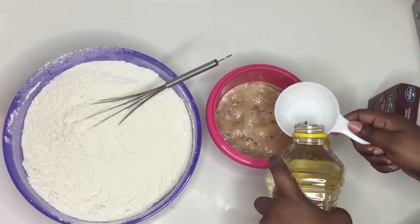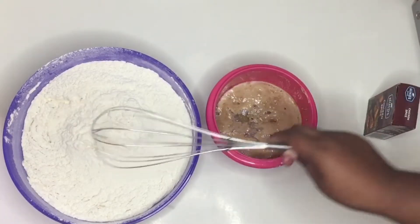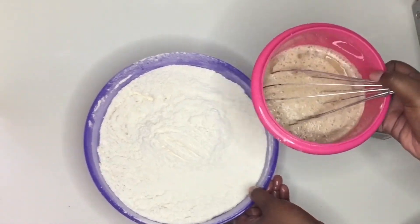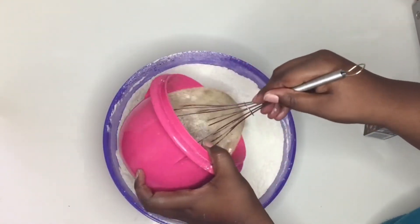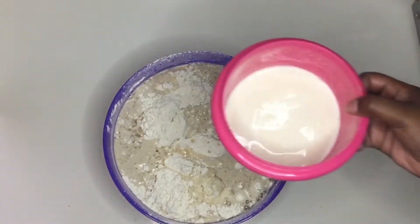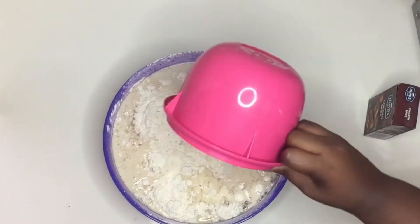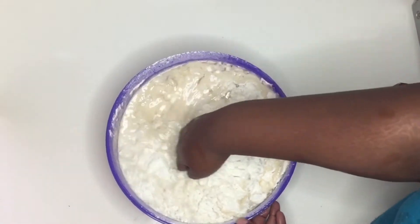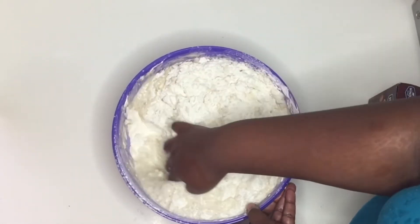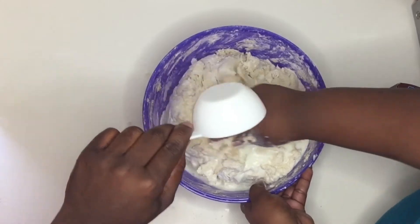Now into my yeast mixture I'm gonna add half a cup of oil, then I'm gonna add that to my flour. Then I'm gonna add two cups of milk, and then one more cup of milk — I divided the cup into two portions.